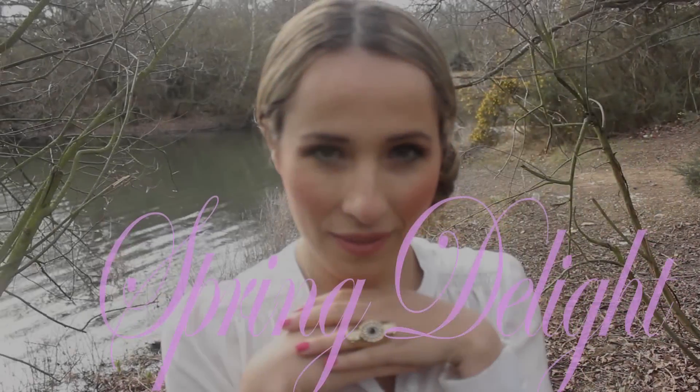Welcome to Yasmin's creation. I'm going to show you how to make this lovely spring makeover. On y va?